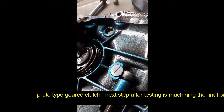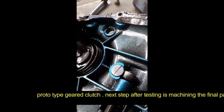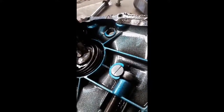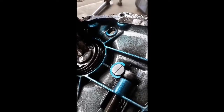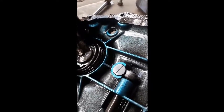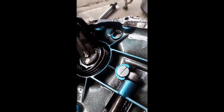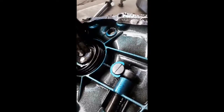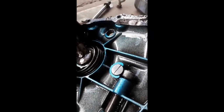We're hoping for about a 50% improvement — it should be twice as good as the original, as we halved the leverage. So we're going to put it back together and test it, give it some extensive testing on the road.